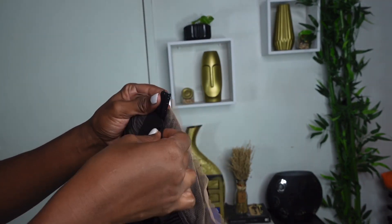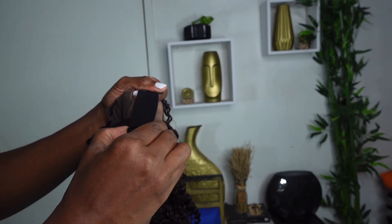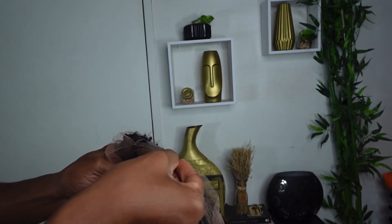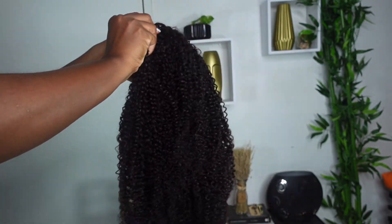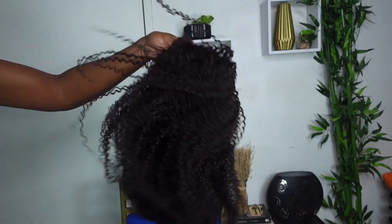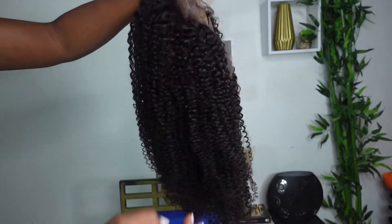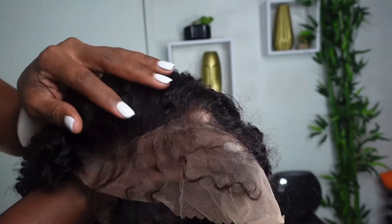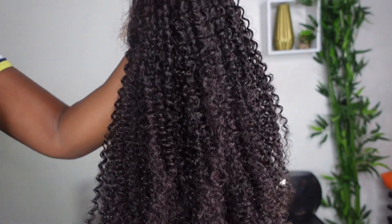Inside the cap it comes with three combs as well as two adjustable straps on both sides, and it has an elastic net on the inside. This is 100% breathable and comfortable. The lace is actually Swiss lace, so it's easy to melt and work with — you don't need any bleaching or any extra steps. The hair is super soft, this is 150% density, and all the information will be linked in my description box. They currently have a sale going on, so feel free to click the link to take advantage of whatever promotion they have.